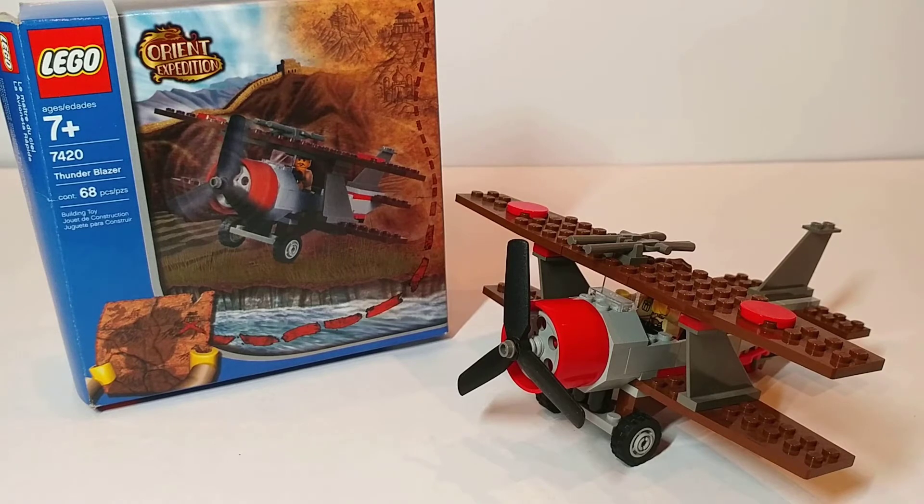I have to say this is my least favorite of the main Orient Expedition line. The build itself is alright, however given that it's just a recoloring of a build from another set, I feel like it's a bit of a lazy addition to this theme.